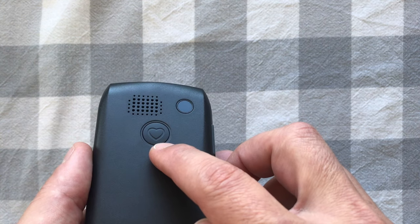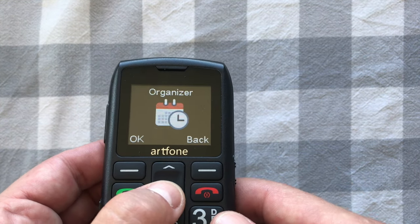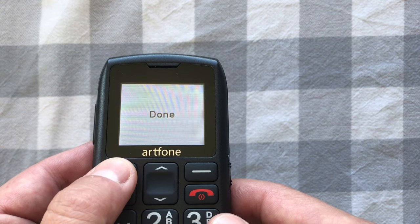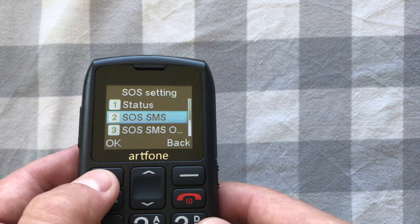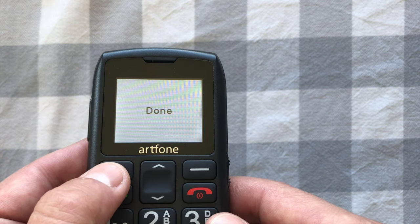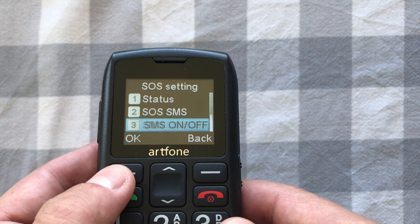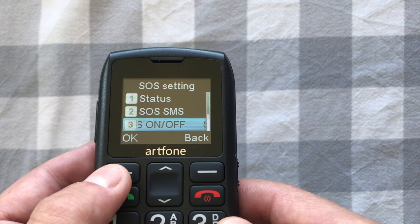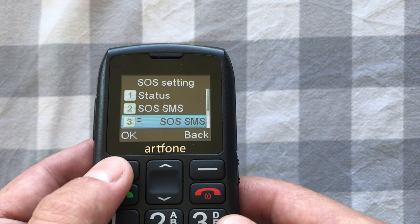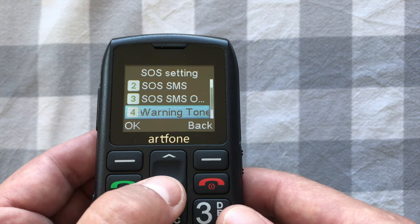To set up the SOS button on the back, press and hold it for a few seconds to activate it. Go to menu, SOS setting, and make sure the status is on in normal mode. The SOS SMS defaults to a pre-loaded message saying 'SOS', which you can change. When the SOS mode is activated, the phone will send that pre-loaded SOS message to the numbers you've set up as emergency contacts.